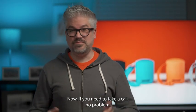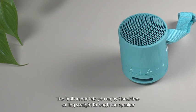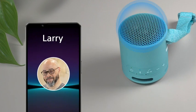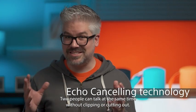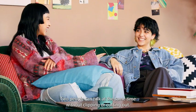If you need to take a call, no problem. The built-in mic lets you enjoy hands-free calling straight through the speaker. With echo canceling technology, two people can talk at the same time without clipping or cutting out.